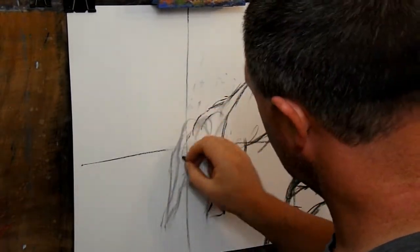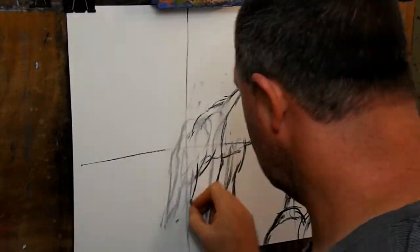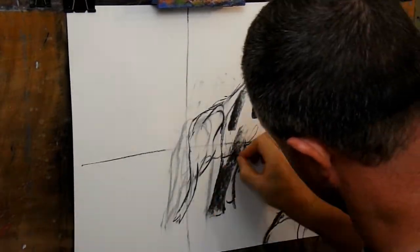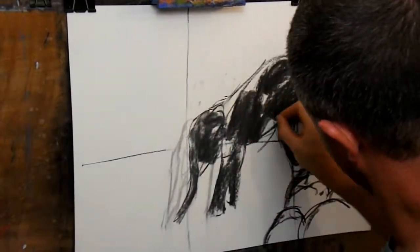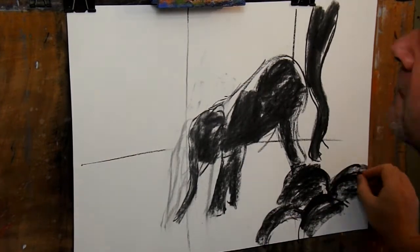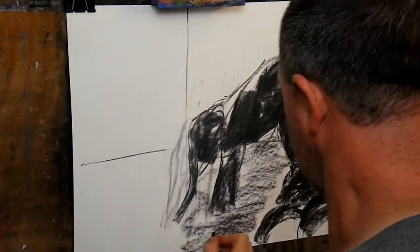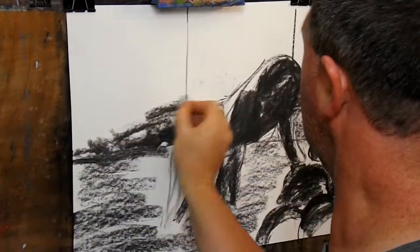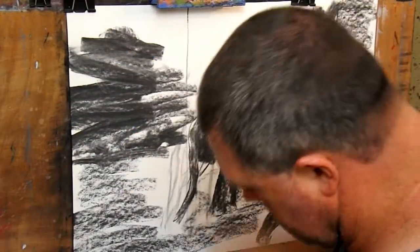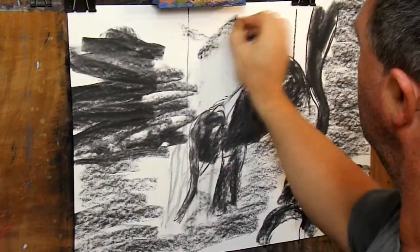It doesn't matter if the charcoal doesn't erase fully — those marks will just be the start of the background. I'm using the side of the charcoal stick to roughly fill in the dark areas of the elephants. This allows me to cover a lot of ground quickly. I'll keep filling in the dark areas, pressing hard when I want to make dark areas and pressing lighter for areas with more light. As the charcoal wears down sometimes I lose the last little piece, but that's fine because I always have more charcoal on hand. I keep filling the picture in and building up layers of charcoal.